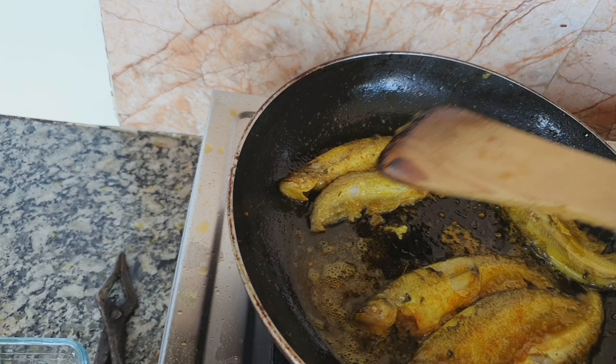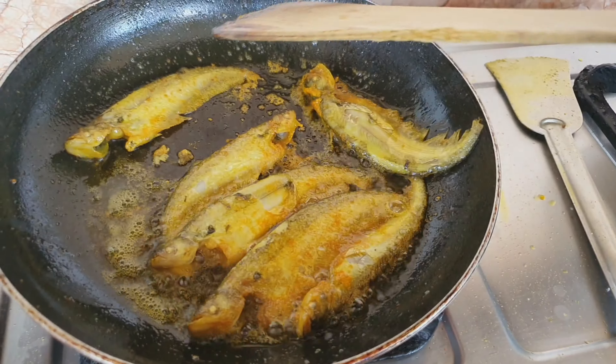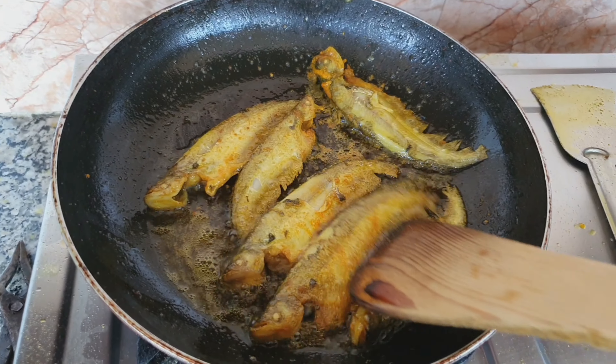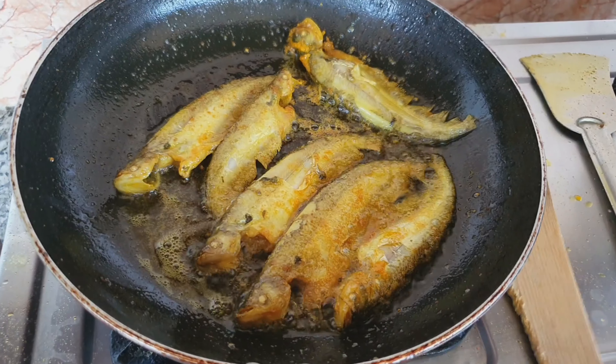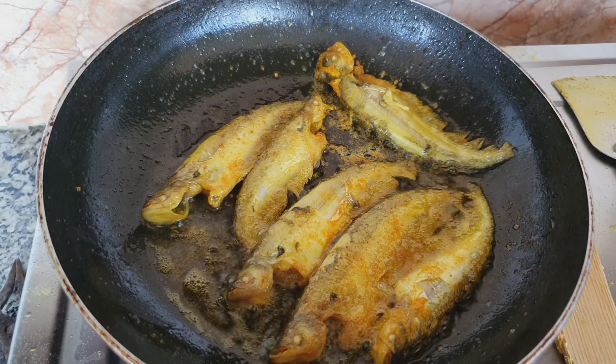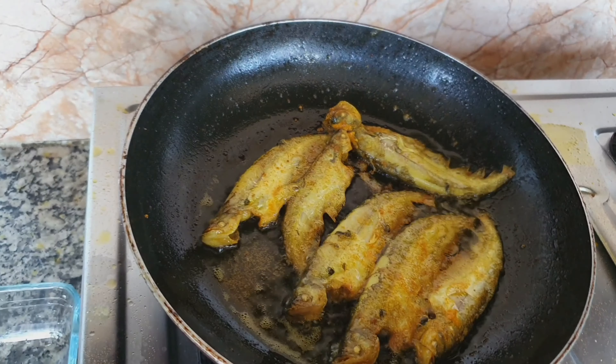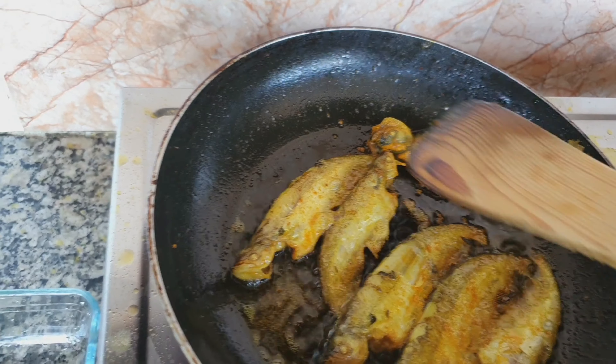My both sons love this fish so much — for them I have to prepare this fish at least twice a week. Most of the fish preparations I have learnt from my mother-in-law. She is a very good cook — I can say an excellent cook — and even at this age she can still really cook well.